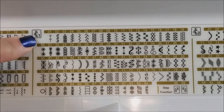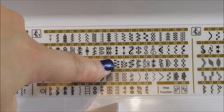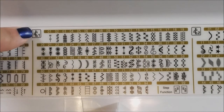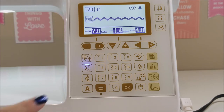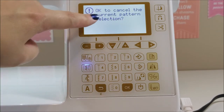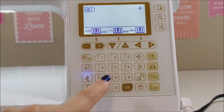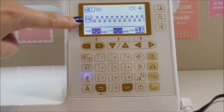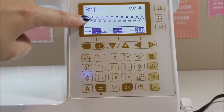Now let's select a stitch from decorative stitch range one. Let's choose number 50 — this is like a leaf design, labeled number one. I'll come to my keyboard and hit this button, then confirm okay to cancel the current pattern selection. Now it's on decorative stitch number one. We type 50 and press okay. The screen now shows we're on stitch 50 of decorative range one, and we need foot N.